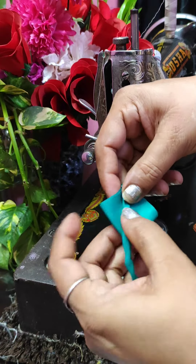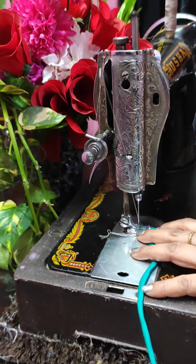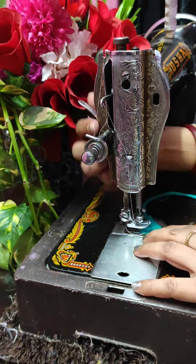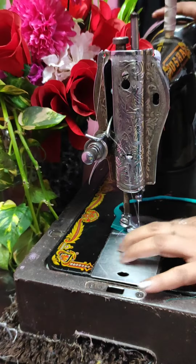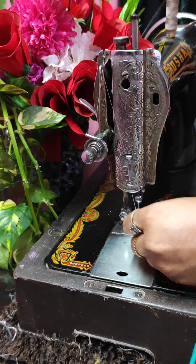First rectangle, then this type, and then this dory attach. Finally we will turn it into a stitch — we have to do double double stitching so that it will lock.